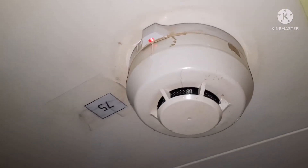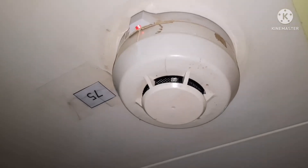You can see the light on the main elevator — and this is how we test the smoke detector alarm.